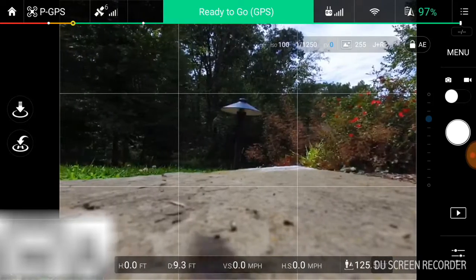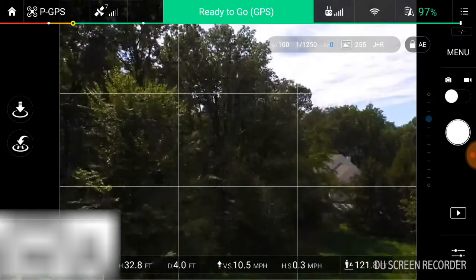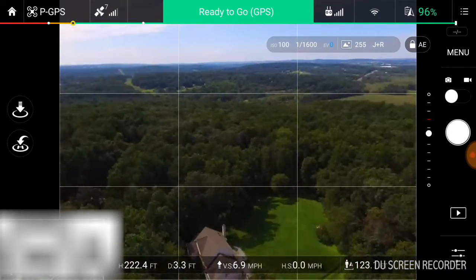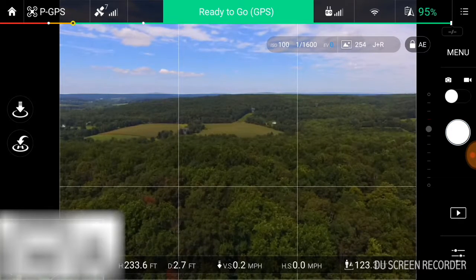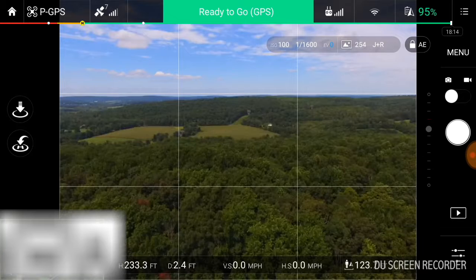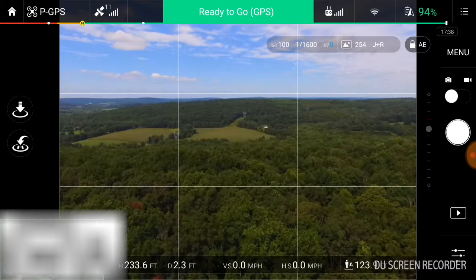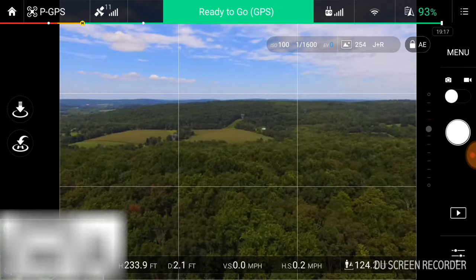For example, if we take off and we take a picture over here — by default now, it's going to capture both a JPEG image, its compressed form with all the image correction already done on there as a smaller file. It's also now going to capture the RAW file, which will be all the data from the image sensor, and pop it on the SD card. So now, post-processing, you have a lot more ability to edit images and things of that nature. So that's a really nice, handy feature to have.